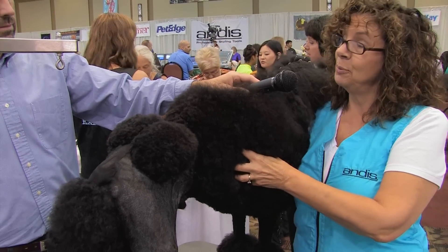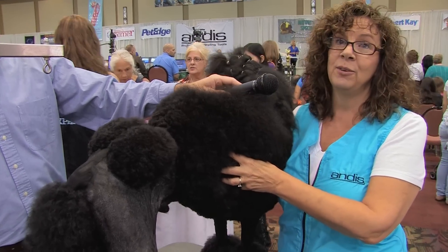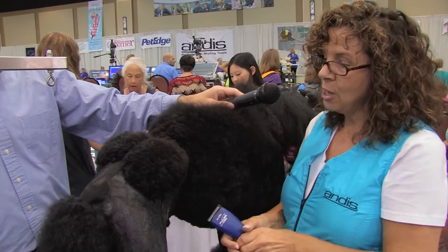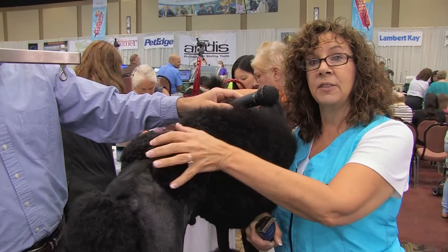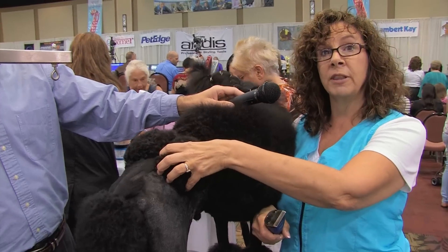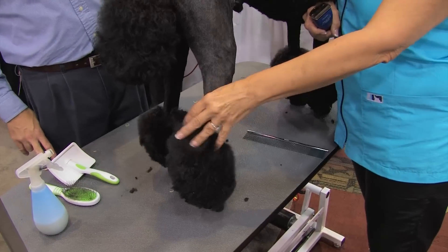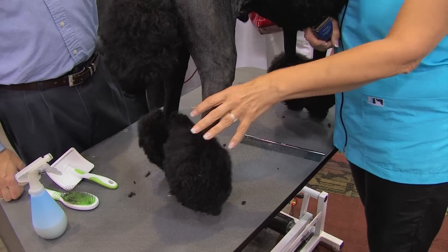So when they go in the water, they stay dry. If you've got a poodle with an awesome coat, you know how hard it is to get them wet when you want to shampoo them. The thing is to leave the balls — the rosettes — over the hip joints. You leave the bracelets, the pom-poms, around the ankle joints.